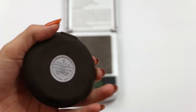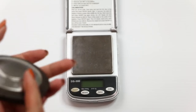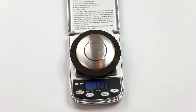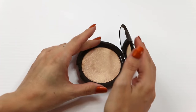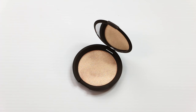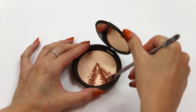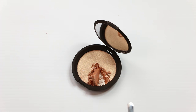Okay, brand new Champagne Pop from Becca — it contains eight grams of product. The total weight came in at 62.8 grams. What I hate about the packaging is that the mirror is so heavy it knocks it down. It's the worst. That's so annoying. Let's smash the shit out of it.